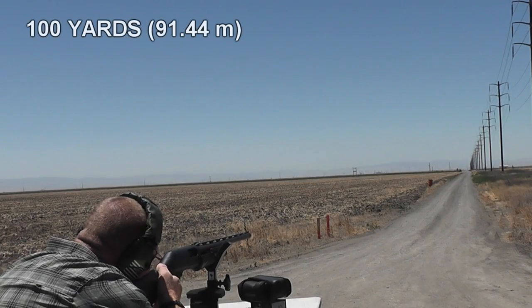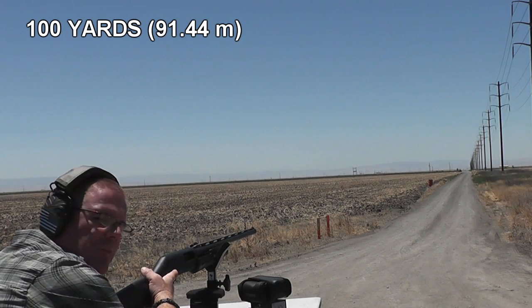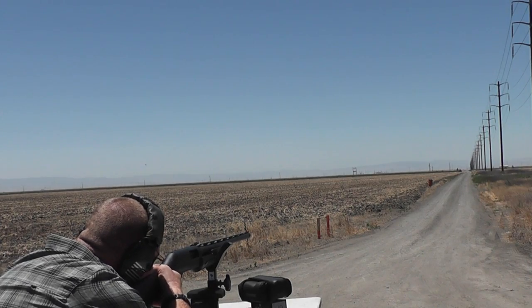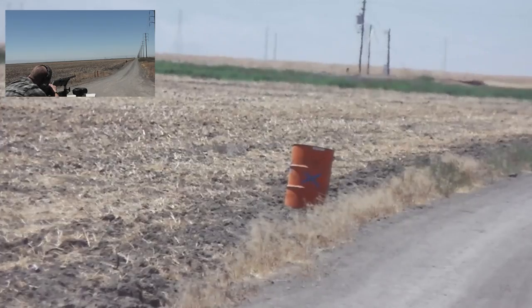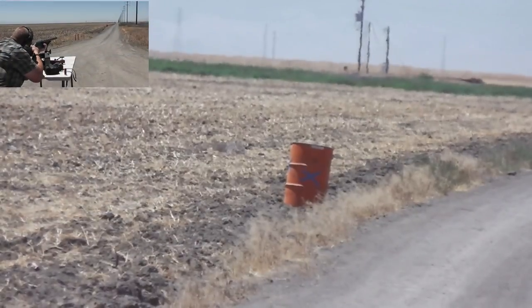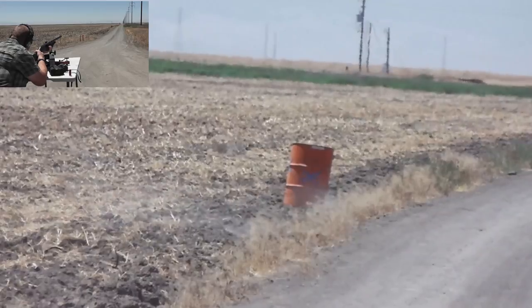We're now at 100 yards. We decided to skip 75 and all that other stuff. Do you want to go open sights or use the red dot? Go open sights and see where it lands. 100 yards, purple X. Shot two, whenever you're ready. Low but centered.